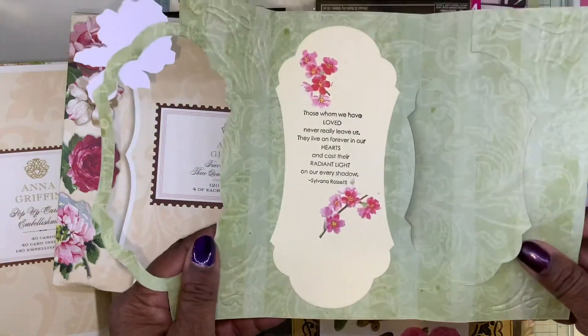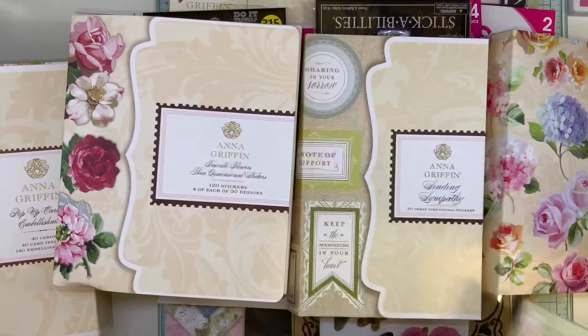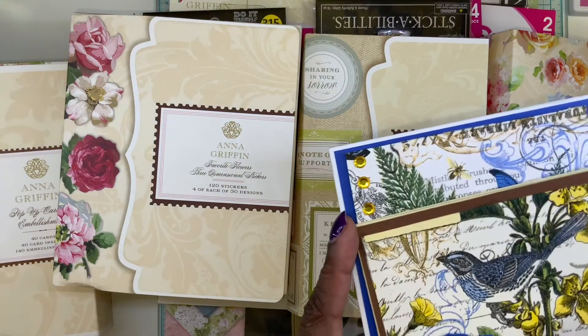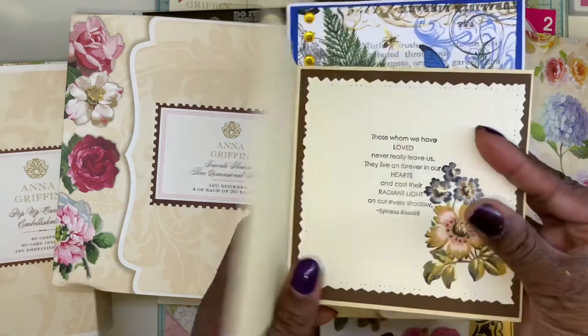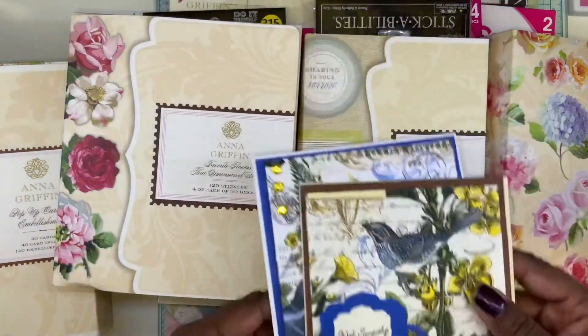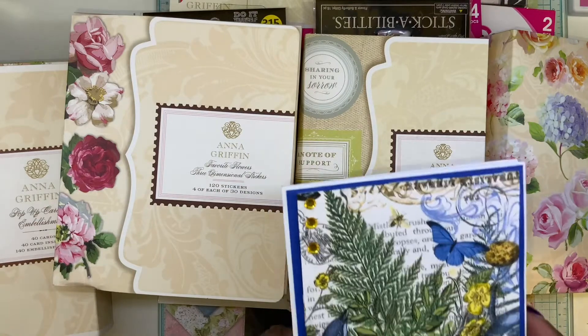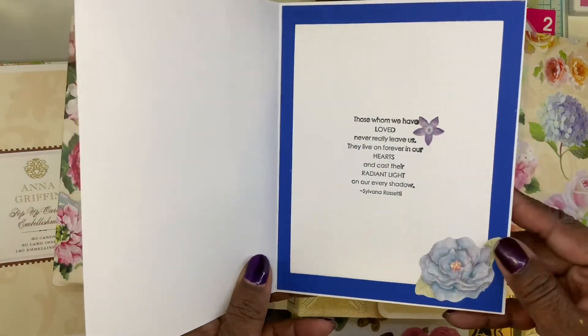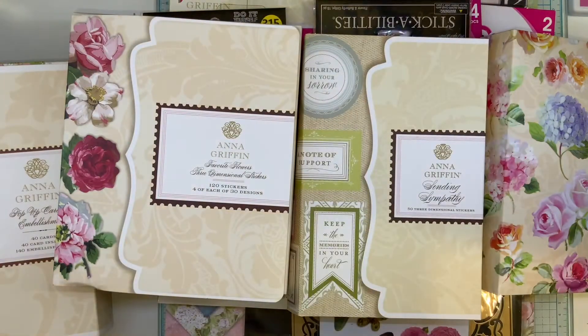Here we go — I don't know if I showed you guys the inside of these. And I used some sparkles — speckles from Nuvo. Let's see, I have sparkles there.